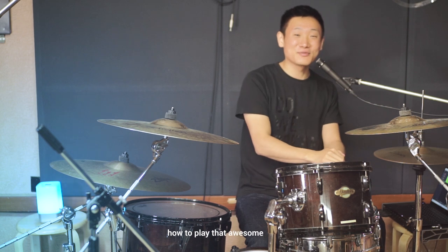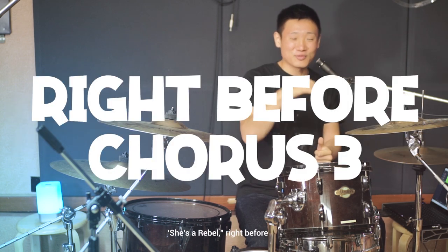What's up! Today I'm going to teach you how to play that awesome fill from 'She's a Rebel' right before chorus 3.